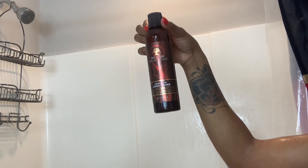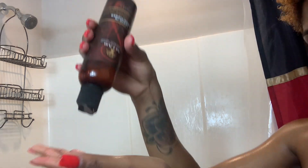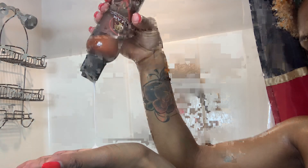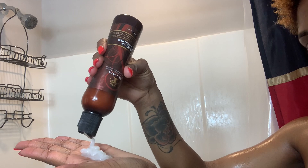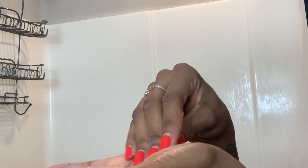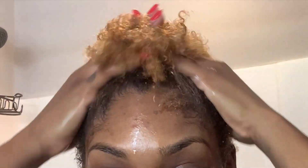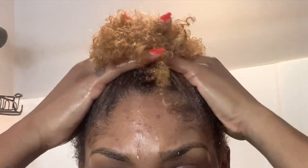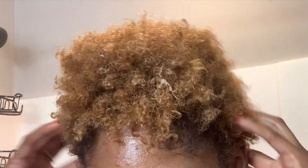I'm going to go ahead and apply this leave-in conditioner by As I Am — I love this conditioner. The texture is not too thick but not too thin either. I'm applying it all over my hair, massaging it into my scalp. I applied a little more after this. Just getting that all over my hair.